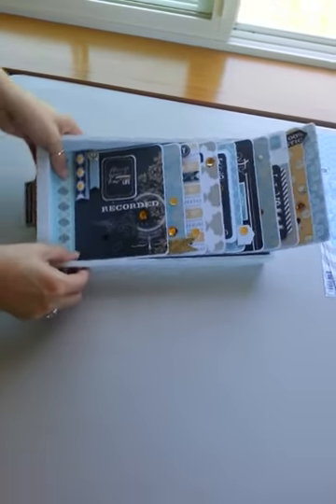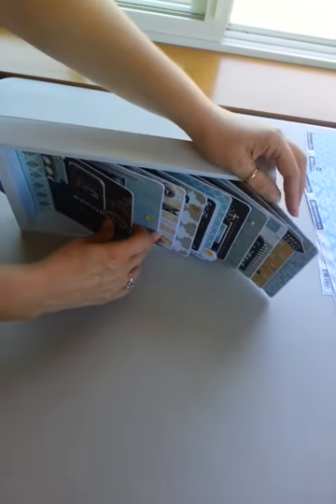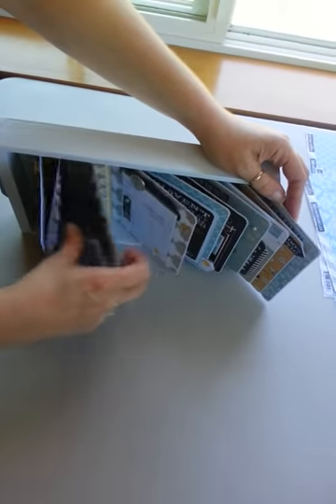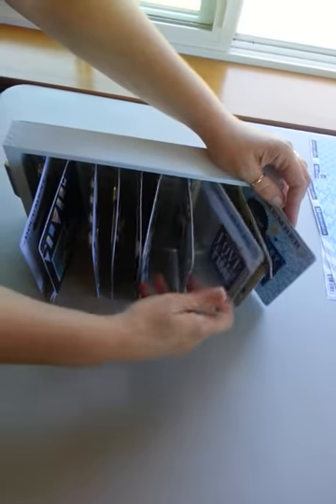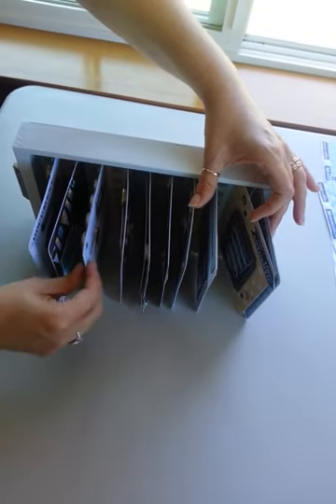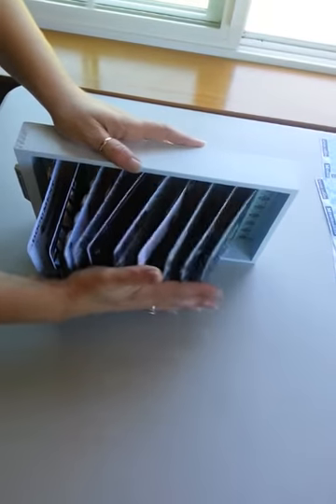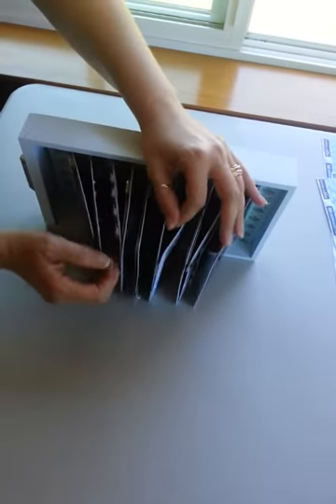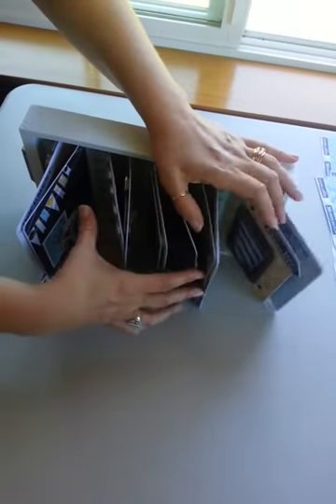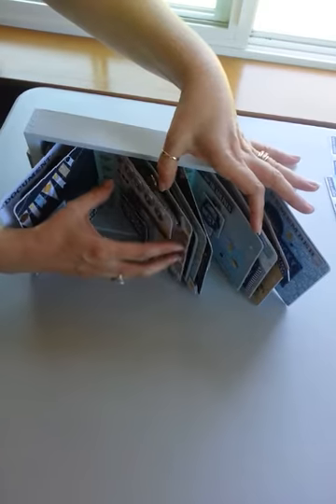In theory, what this album does is it sits up on its side so you can look at it as a book. It also has a lot of motion to it — you can move back and forth. It's just really a lot of fun.